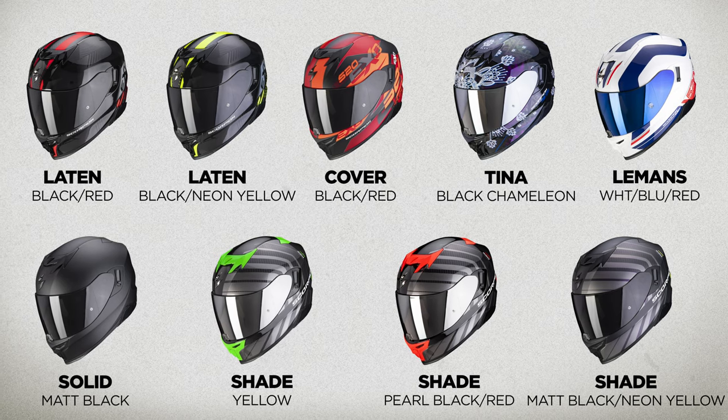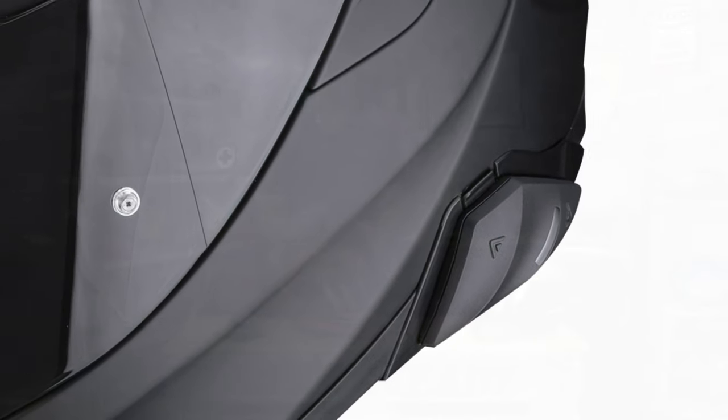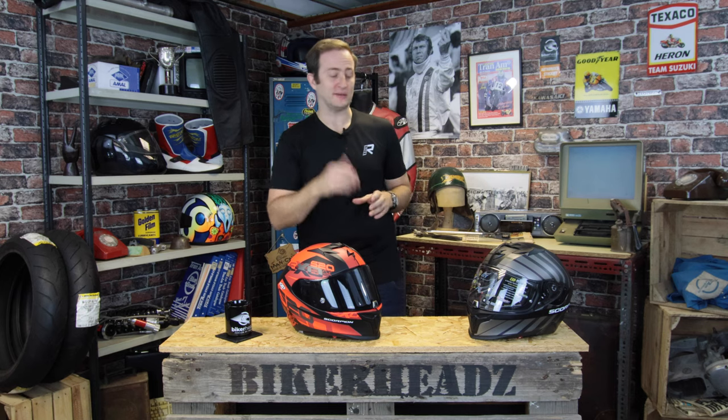Quick note on the matte black: there are two versions. You've got the standard matte black and then the one that comes with the comms built in — the EXO comms system with microphone, speakers, and the unit in the side, all built into the helmet and homologated as standard. That's called the EXO 520 Smart, available on a separate page on the website. Check Bikeheads for more information — that is coming 2021.